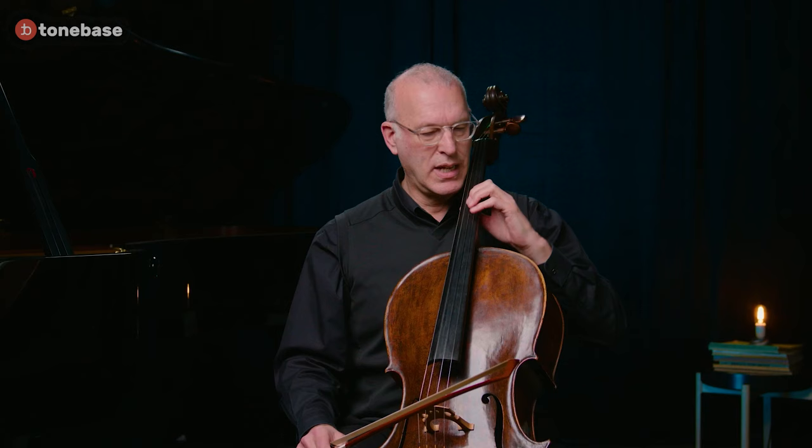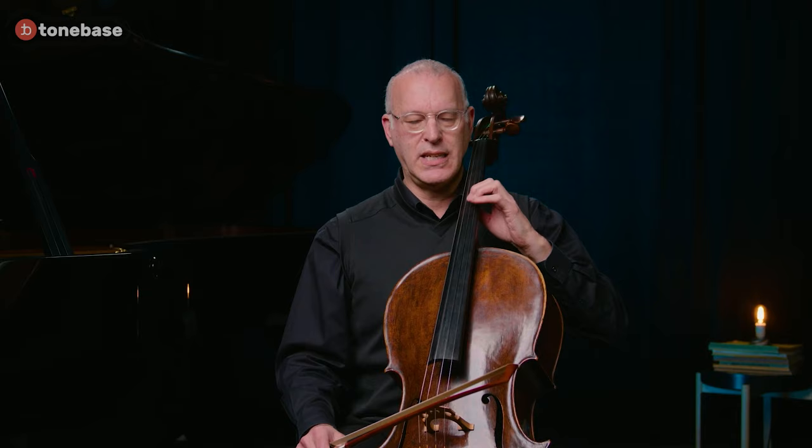Once we get those shifts really in our ear and in our hand, we can begin to put things together. The first thing about shifting one has to really work on is the balance of the hand. There are two ways of putting a finger down: pivoting and digitizing. By balancing the hand and pivoting, it's usually easier to keep the vibrato going. Digitizing is for very fast passages.